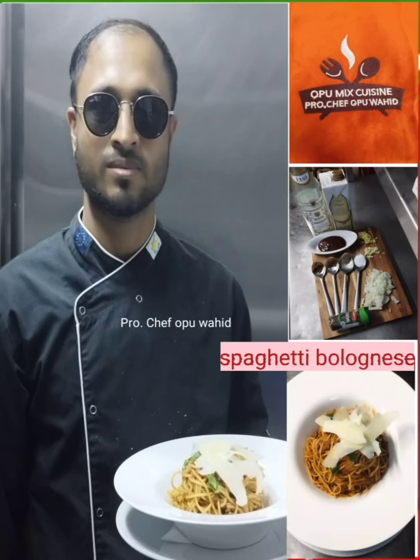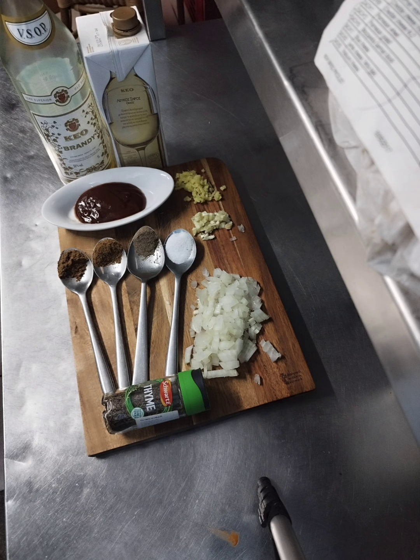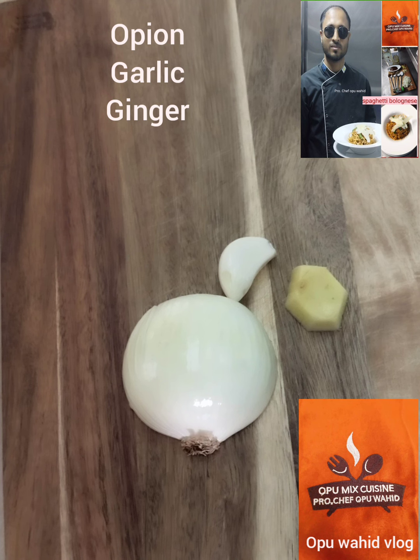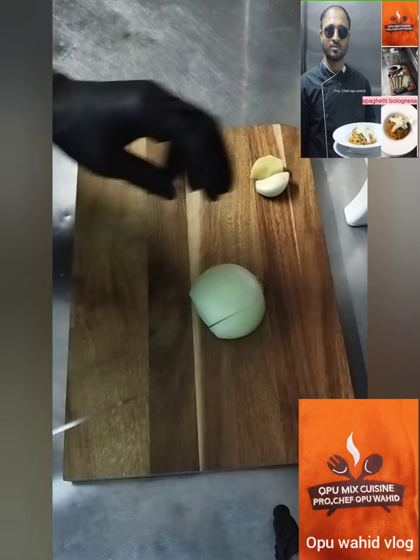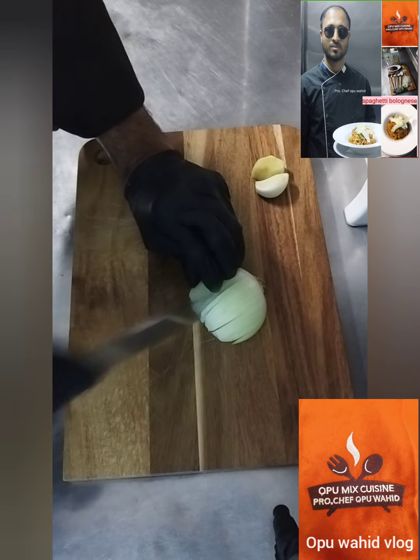Hello lovely people, welcome to Upo Ahit Mix Cuisine. Today I'm going to show how to cook delicious yummy spaghetti bolognese. Before you watch this video, may I ask you please subscribe to my channel Upo Ahit Blog, put a comment about how you like it, and also put a like.